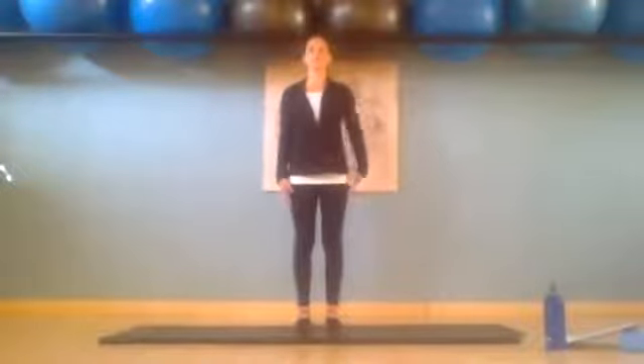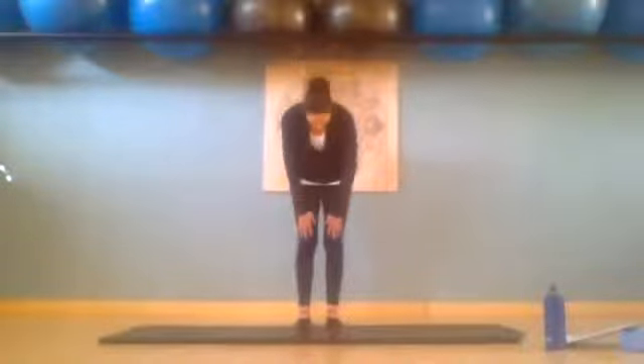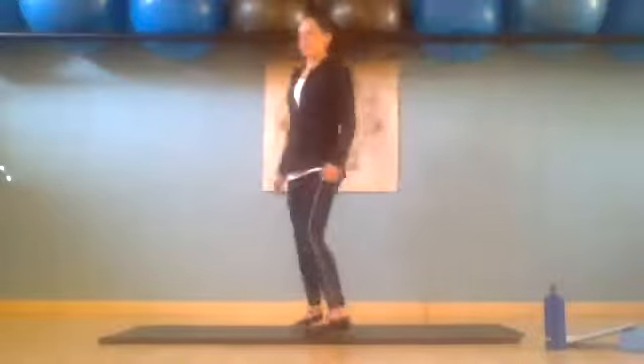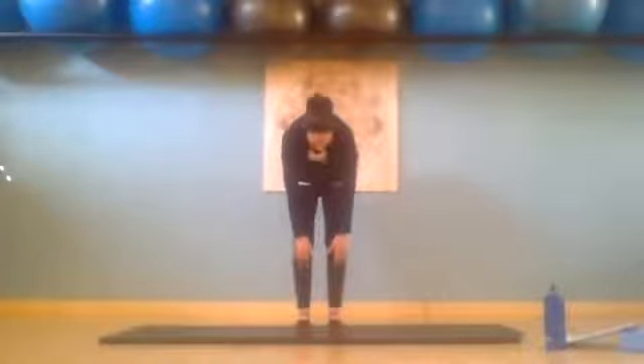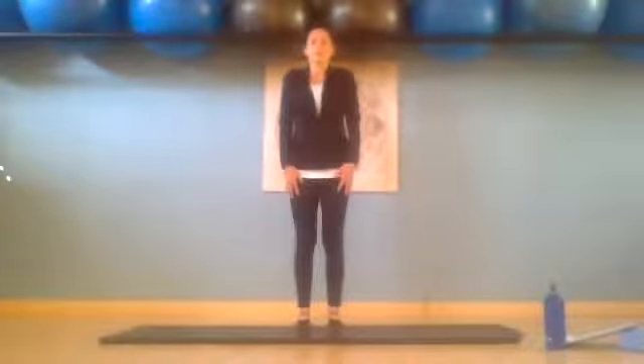Making sure we breathe into our ribs — our ribs expand and on our tummy. Deep inhale and exhale, chin to chest as we slowly roll down. Inhale and exhale, slowly turning up, tilting the pubic bone forward as we're rolling up back. And press shoulders back.